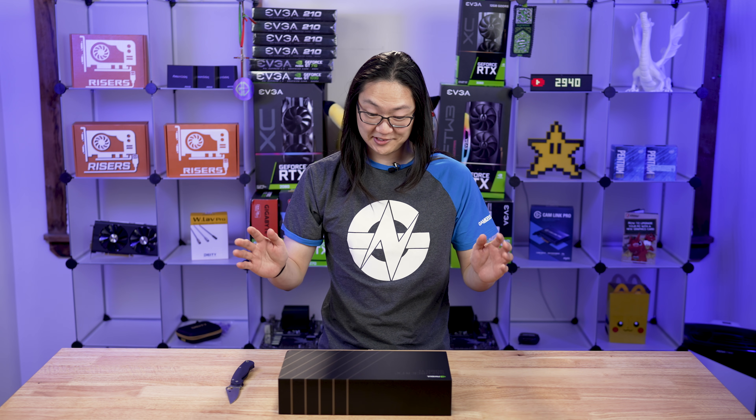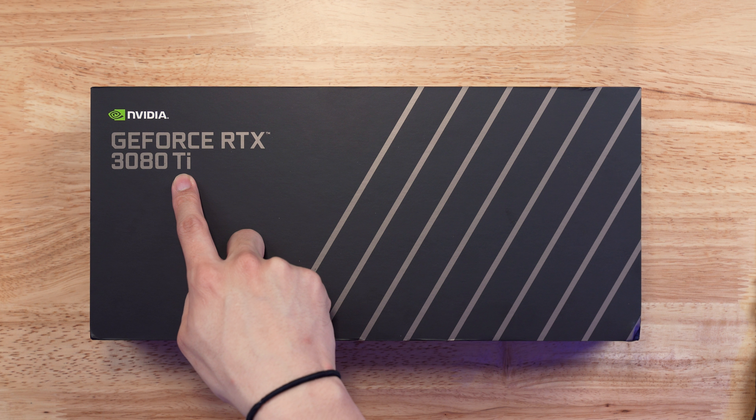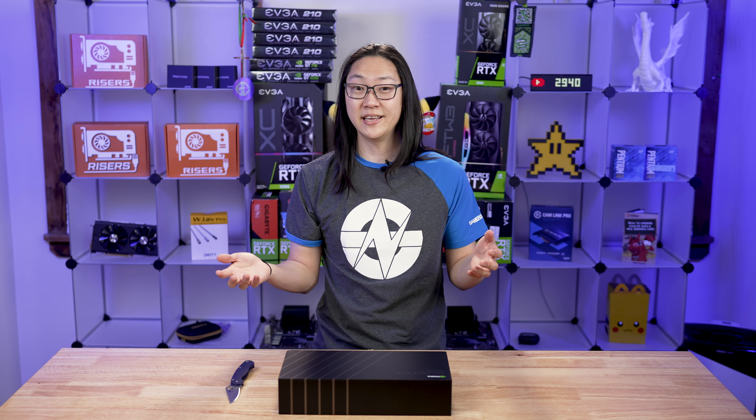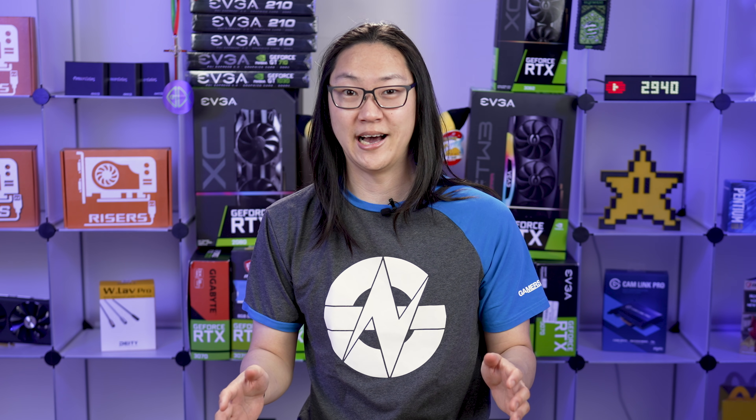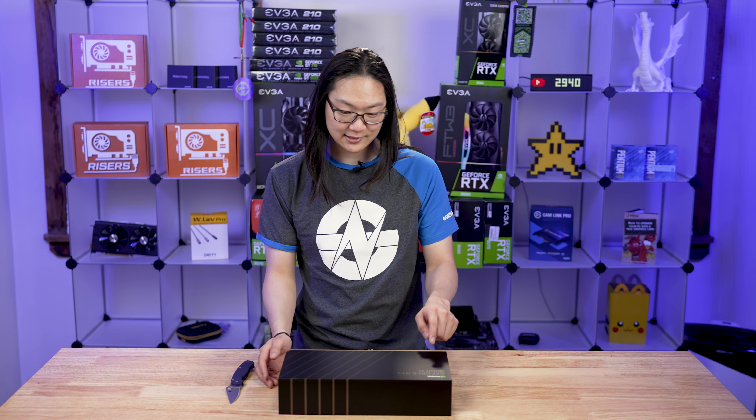Starting with the outside of the box, this thing looks almost like the RTX 3080 box, except right here it says Ti, which with NVIDIA stands for Titanium or their better class. Usually it goes vanilla, so like a 3080, then a 3080 Super, then a 3080 Ti, which is the top of that card's class. The only thing different about this box seems to be that Ti.